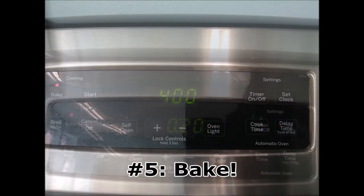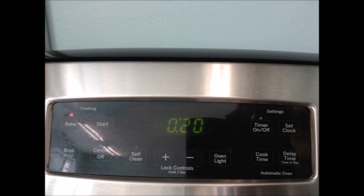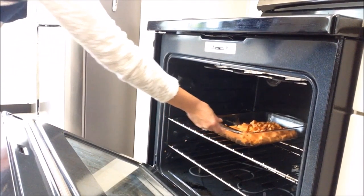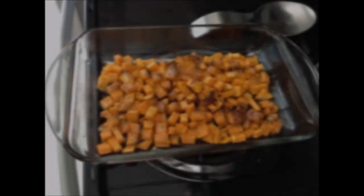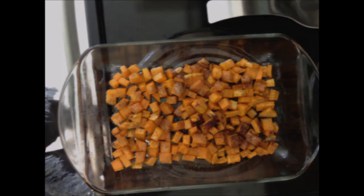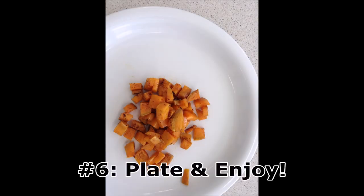Finally, bake the sweet potatoes at 400 degrees for about 20 minutes, or until it can be easily poked through with a fork. Plate and enjoy!